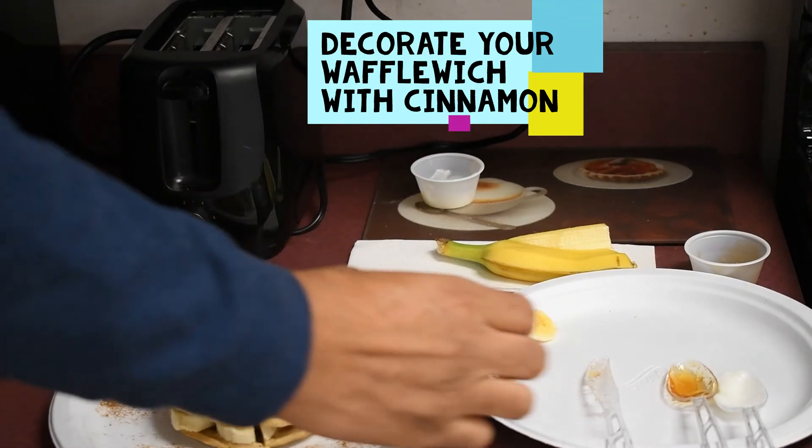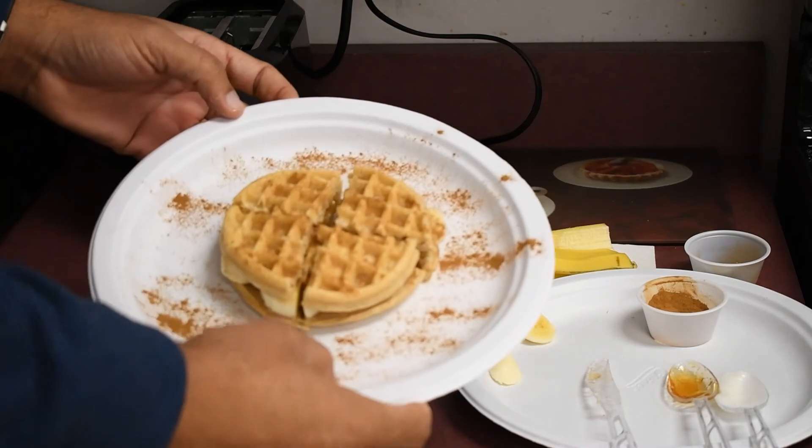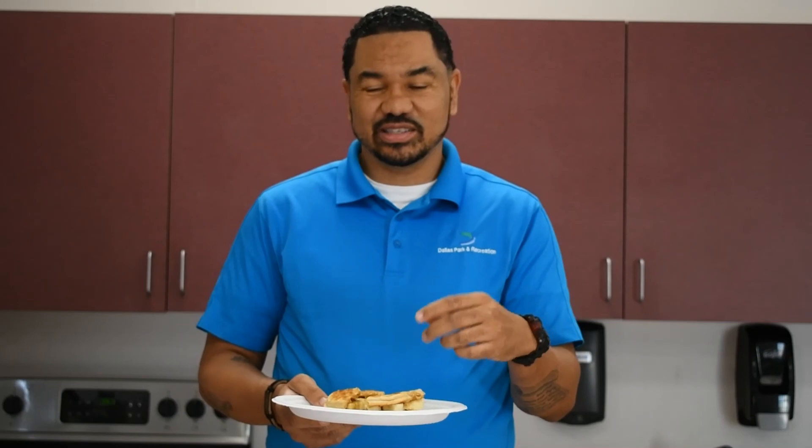Voila! Very simple, very tasty, and very healthy. So I hope you guys enjoy the process of making this — it's really healthy and it's really tasty, and I know I'm going to enjoy it. Now before I dig in, I want to encourage you guys to continue to like and follow us on social media. And here we go — enjoy!